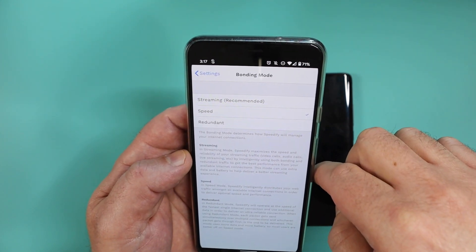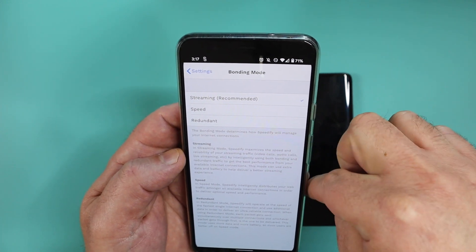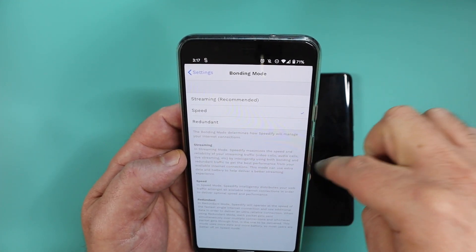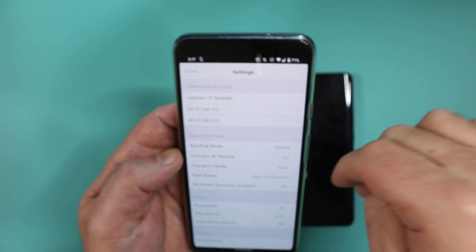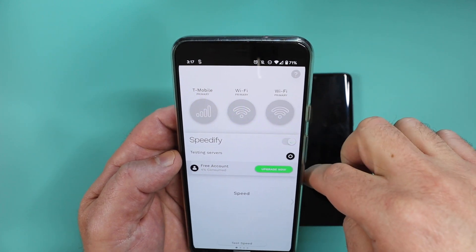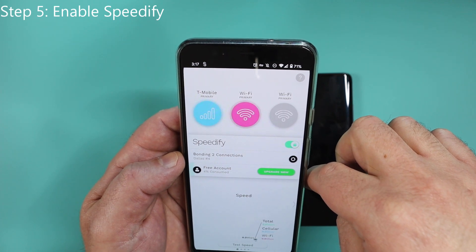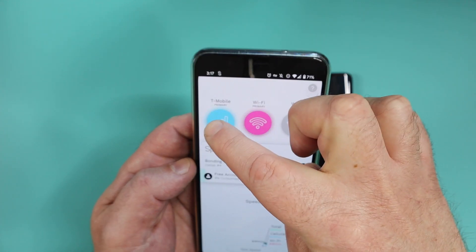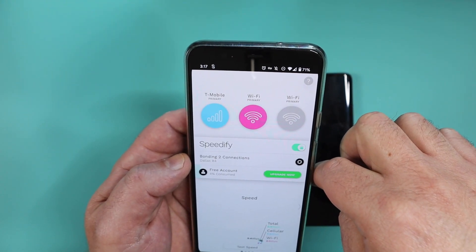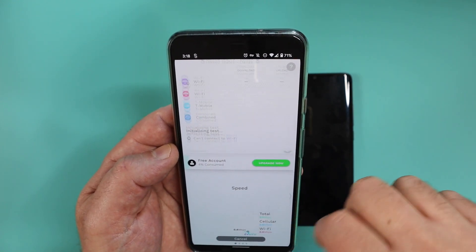As we scroll down, look at something called bonding. Bonding is that connectivity — those lanes we were talking about earlier. Here you have options: streaming is recommended, or you can set it to speed. If you're doing lots of voice calls or Zoom meetings, set it to streaming; for anything else, set it for faster speed. Now I enable that — watch those bubbles at the top. Look how they change color, which means those two connections are now bonded together. Now I have them working in unison, so whatever I do on my phone, I don't just use one connection but both connections. Let's actually run a speed test.